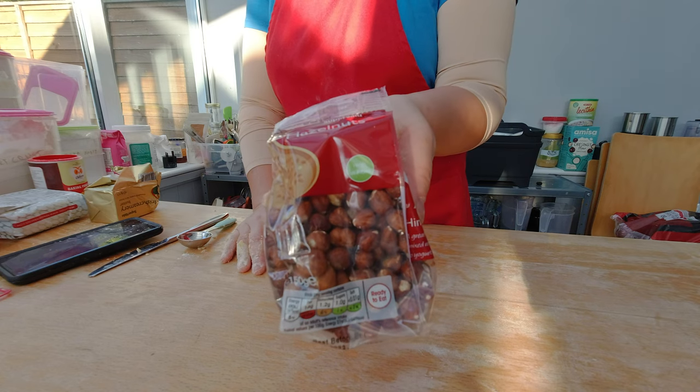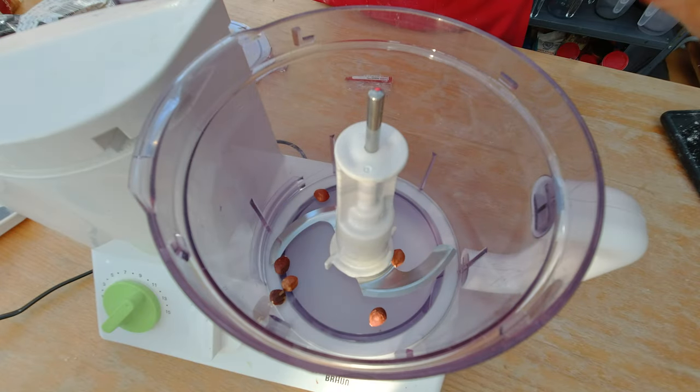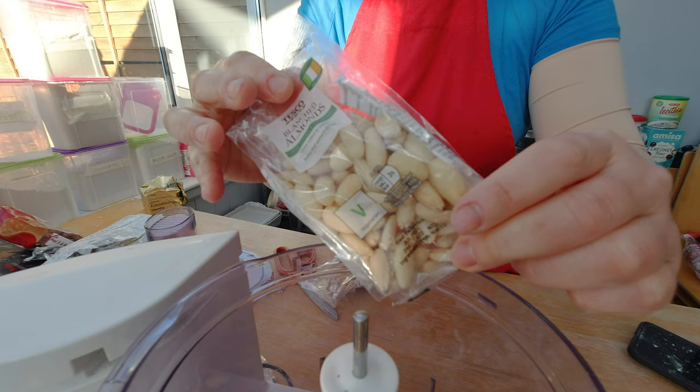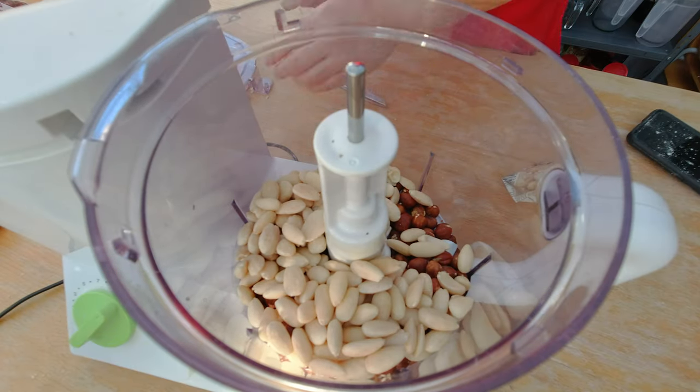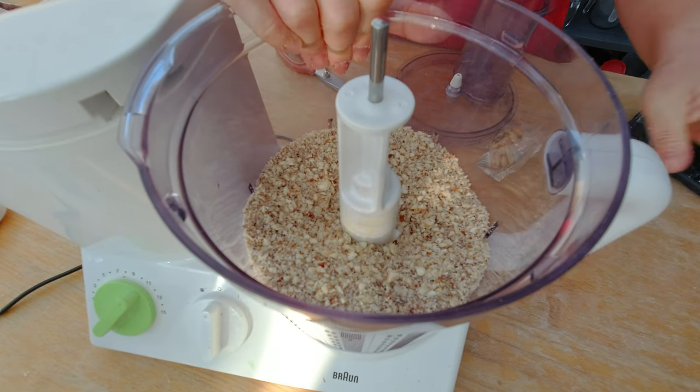For the filling or topping of this cookie I need 200 grams of chopped hazelnuts. Since I couldn't buy them pre-chopped I'm just going to quick chop them. I also need 200 grams of ground almonds and again I forgot to buy them ground, so I'm going to grind my almonds with my hazelnuts. I want them chopped but not completely ground.